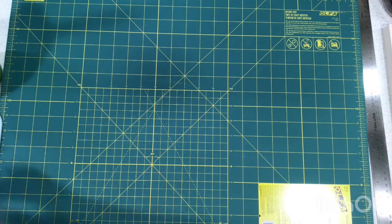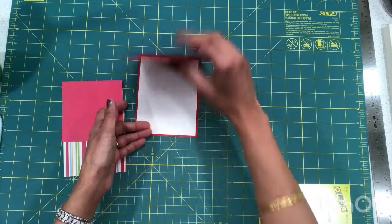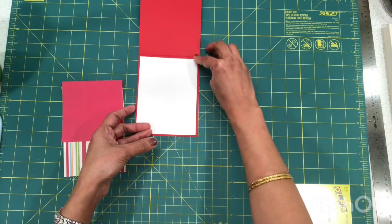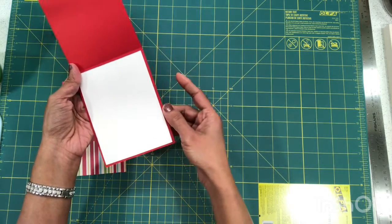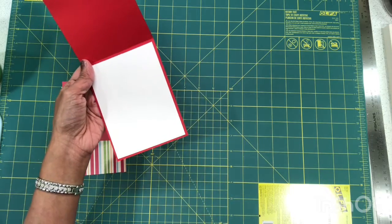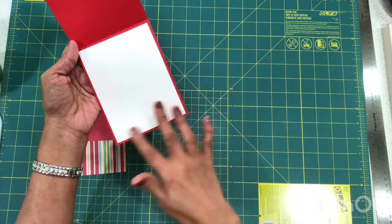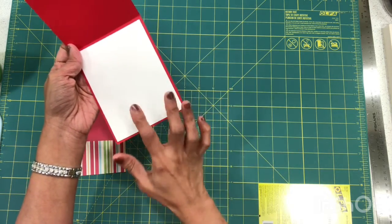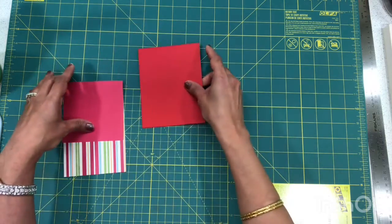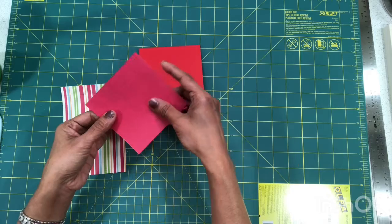To start, you need a card base — as always, four and a quarter by eleven, scored in the middle at five and a half, folded and creased down. Since this is a red card base, a black stamped image or anything written would not show up, so I put in a panel measuring four by five and a quarter and pasted that in — that's where we'll be stamping our image.